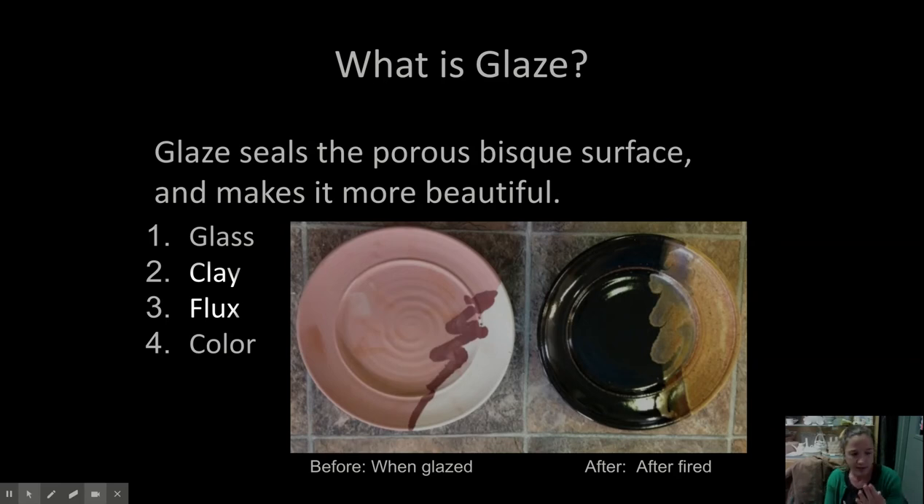Back in the day, people used to use lead as a flux to help make glazes melt better and stick better to pots. But then we found that was very dangerous because the lead was leaching out of the glaze into people's food and giving them lead poisoning. So mostly we now use different types of feldspars, which is another part of granite and similar minerals.